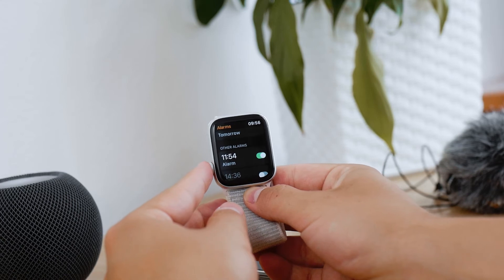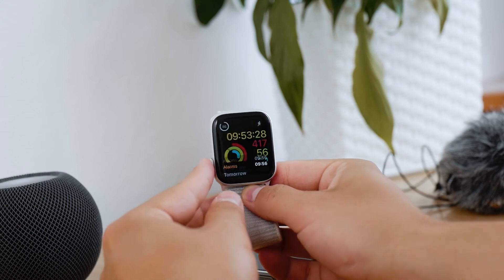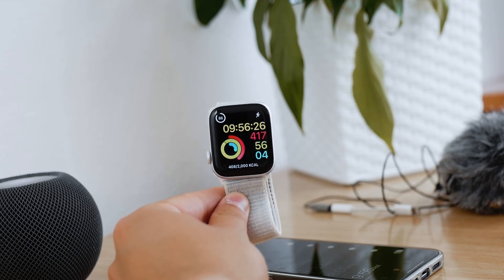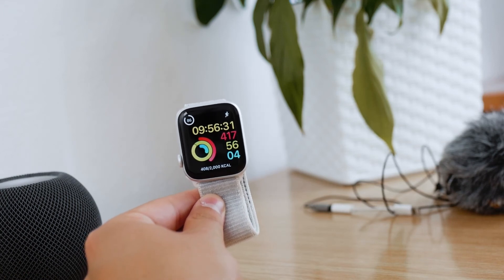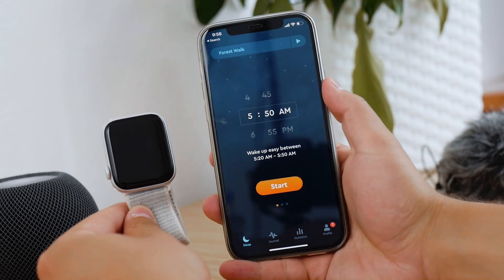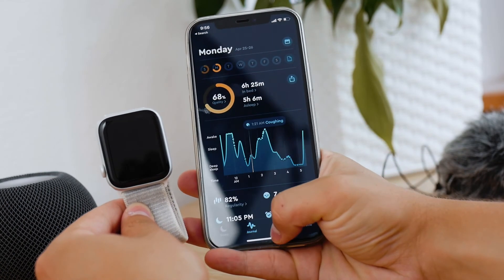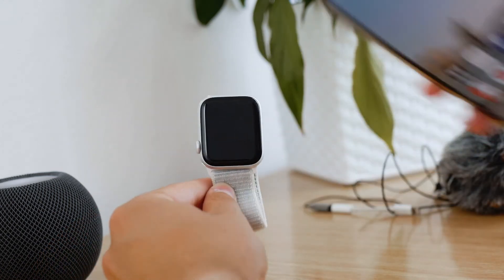There are also many third-party options for you to download and explore — some apps which are interconnected with the iPhone, so you just set it once on the Apple Watch and your iPhone will also ring, but not with the native iOS apps. I also use Sleep Cycle, which is an app that wakes you up during sleep when you're almost awake, so it doesn't bother you when you're deeply asleep. It's a nice alarm option for the Apple Watch and iPhone, and definitely something I would advise you to download.